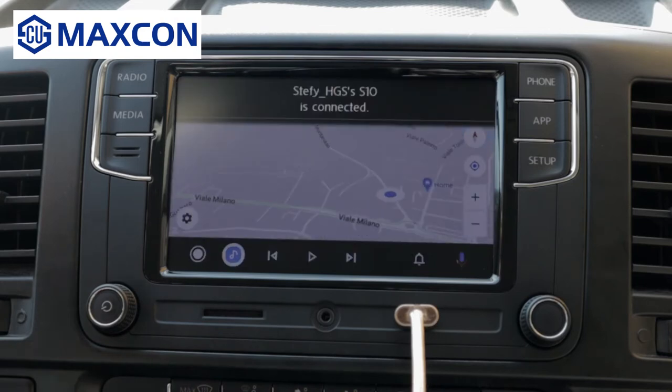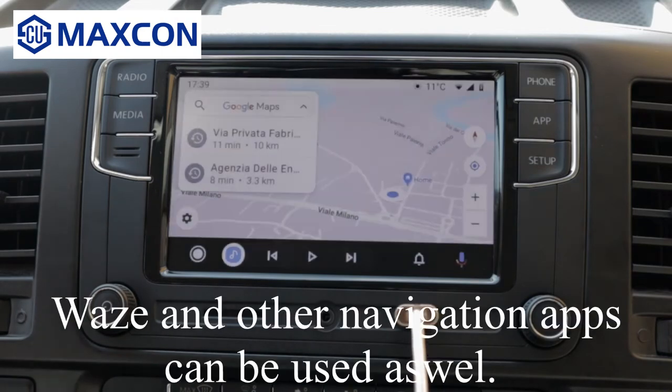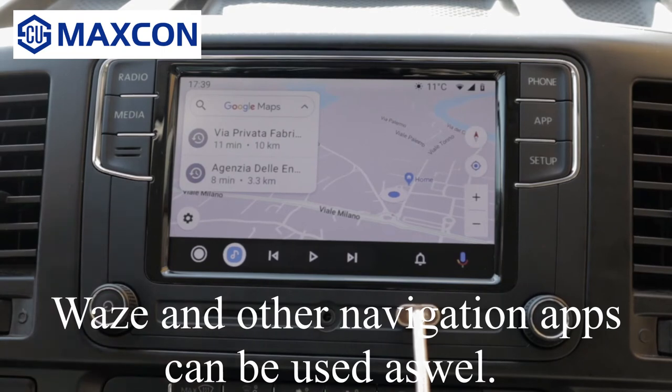As you can see, it takes you right to Google Maps. You can use Google Maps on this, but probably many of you already know how Android Auto works.